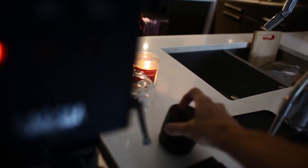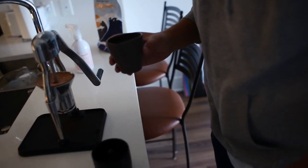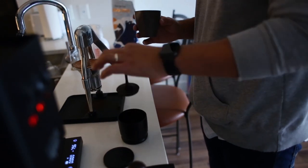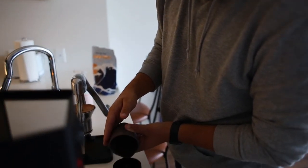Next thing we're going to do: take this guy — this is a distribution tool. It has an insert inside that you can pull out, and there's a hole at the bottom. You don't even have to worry about making it even around the thing. You just got to get it into the hole. Give it a shake — shake it up like a cocktail.